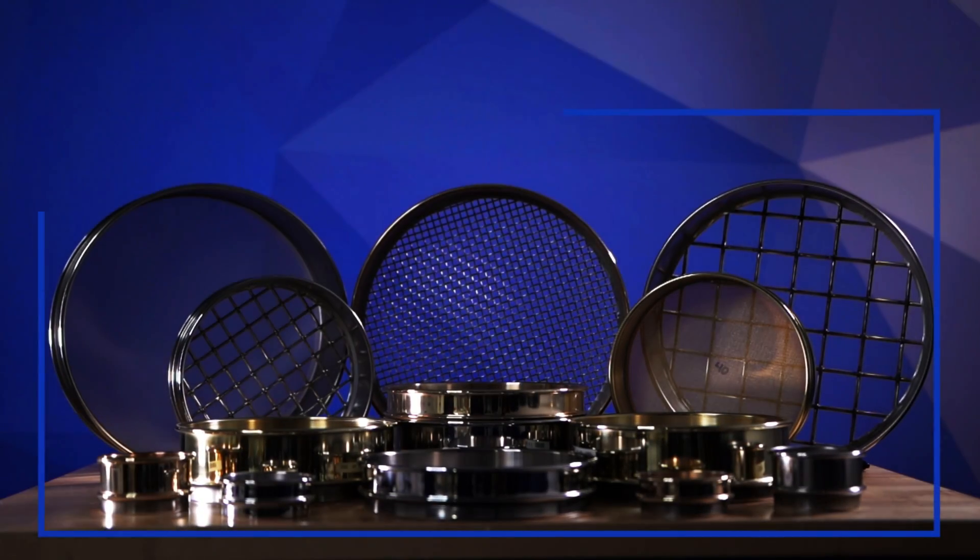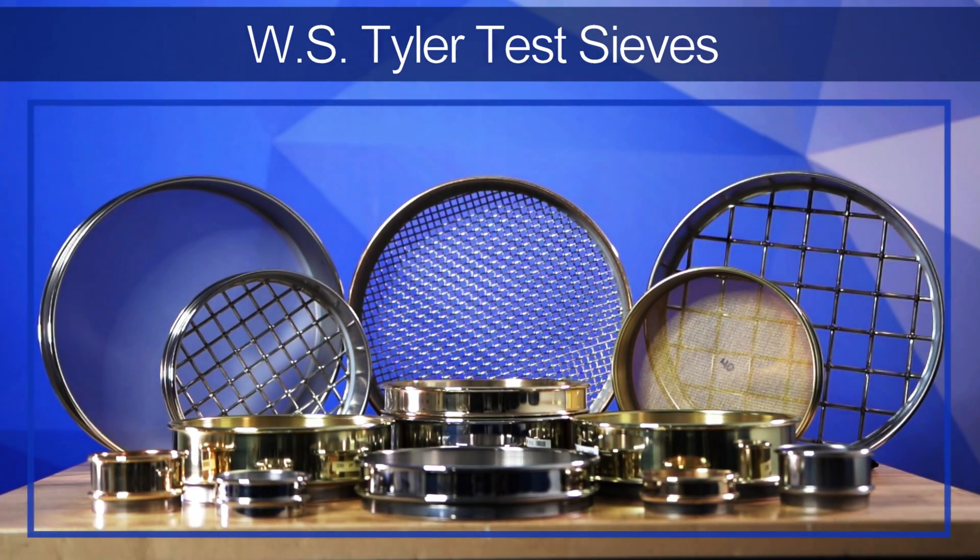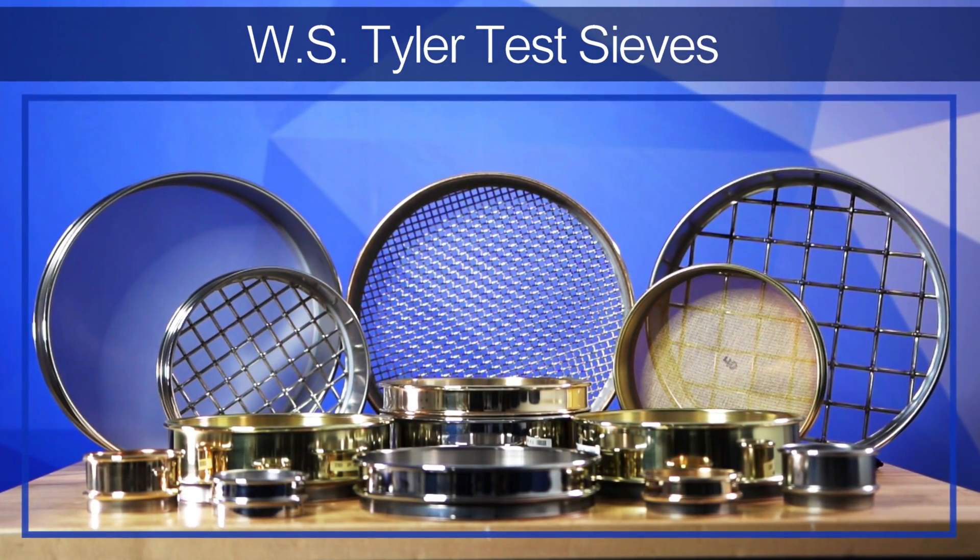I'm here to tell you the differences between brass sieves and stainless steel sieves. WS Tyler has been a prominent manufacturer of particle size analysis equipment for over 150 years, and we strive to help customers know everything they need to know to make the best choices in their filtration endeavors.